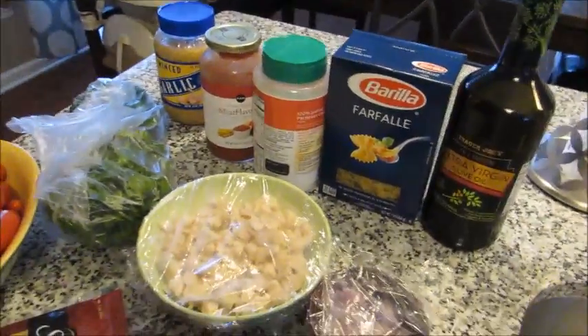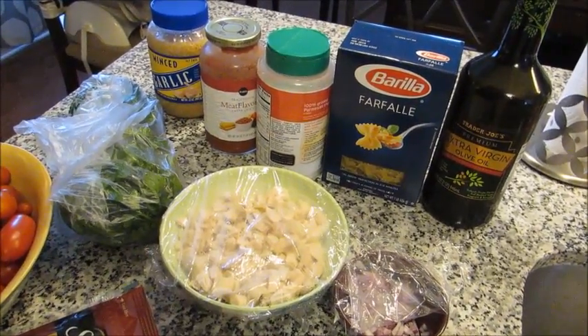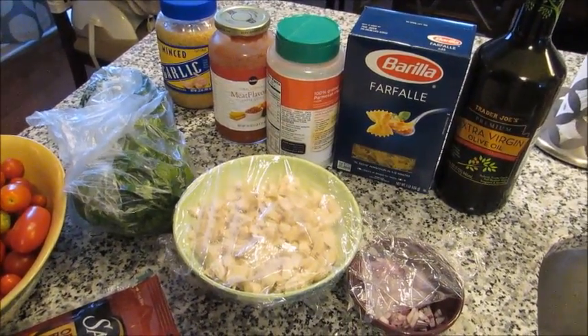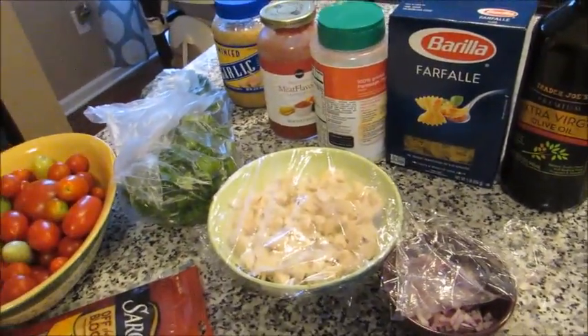This is a great one to make if you're home, maybe you work at home or you're a stay-at-home mom. You can make it while your kids are at school. You don't even have to bake it right away — you can just assemble it, throw it in your fridge, and then when it's time for dinner just throw it in the oven and it's ready. It's definitely a one-dish meal.